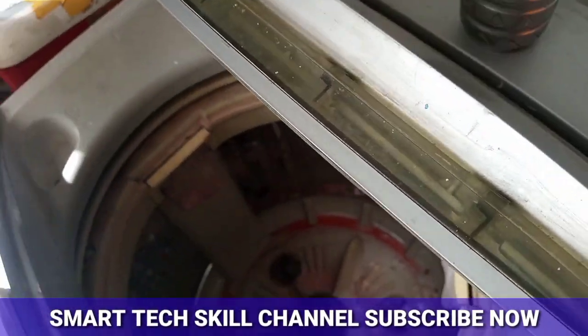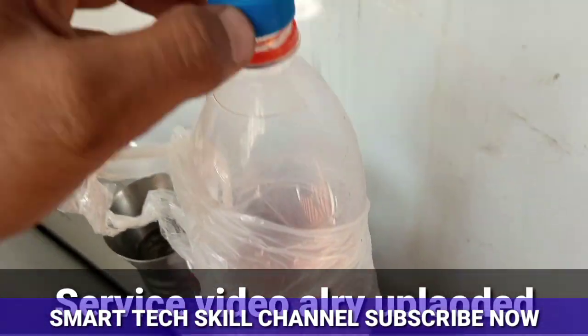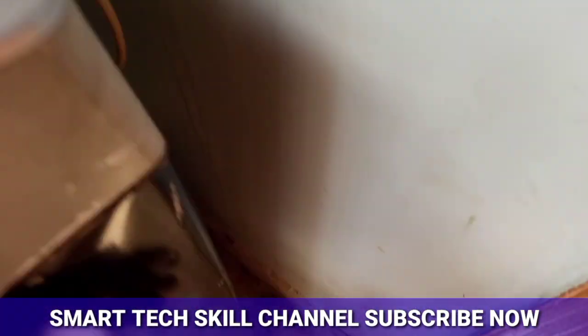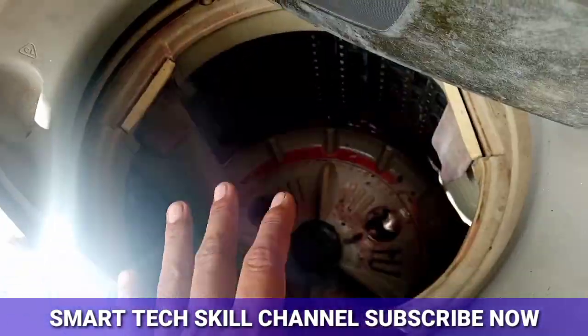I will tell you how to do it. Now we will put it in the middle of a bottle, fill it, and then we will know that you will be able to put it in the middle of a bottle.